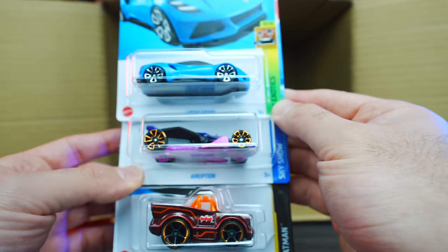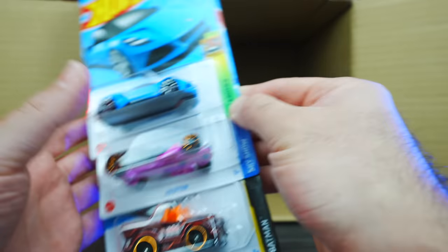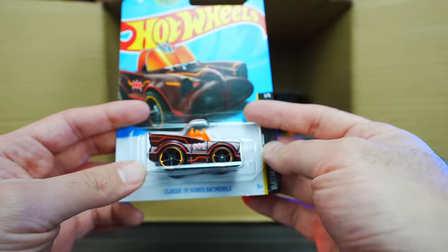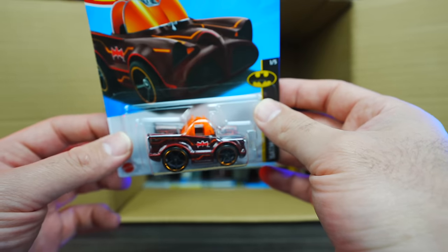Lotus Amiga, we've got the Eruption and the classic TV series Batmobile. Is it the Super? Nope — it is just another mainline variation of it, but still pretty cool. Maybe we'll get the Super.